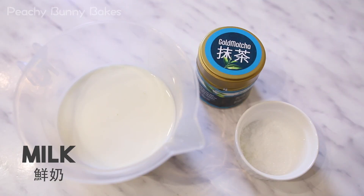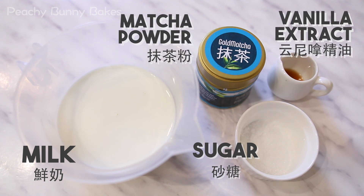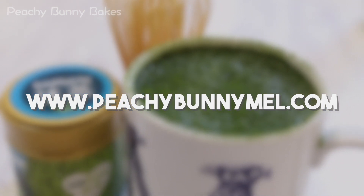You'll need some milk, good quality matcha powder, sugar, and some vanilla extract — that's optional. The full recipe will be on our website peachybunnymiller.com.